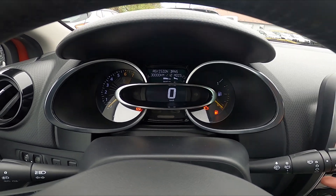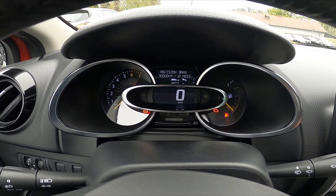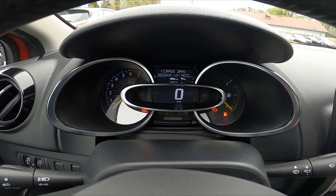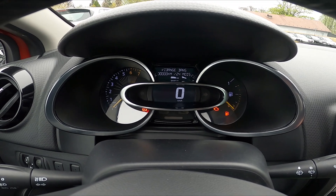As you can see, we've got the revision in 30,000 kilometers or 12 months, and oil change in 30,000 kilometers or 24 months.